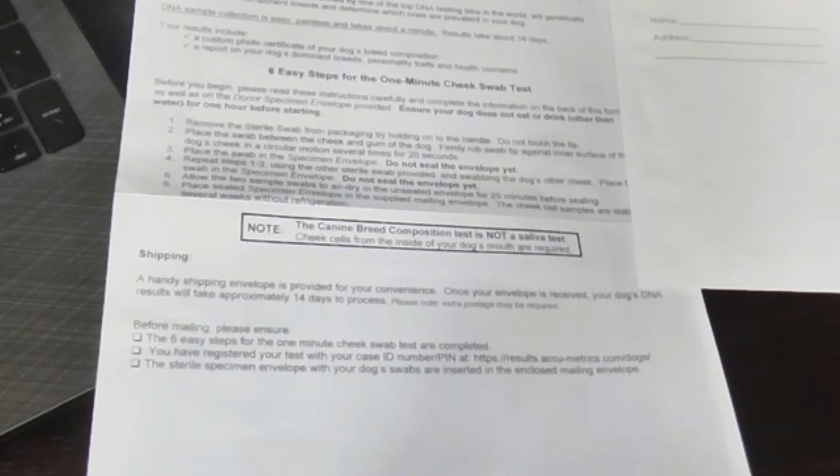They ask you to put in the dog's name and their approximate age, what breed you think they probably are, and upload a photo so they can make the certificate. The company I got it from was Acumetrics.